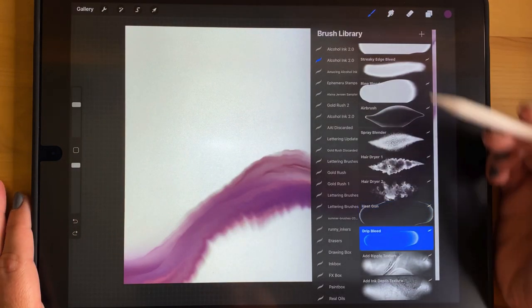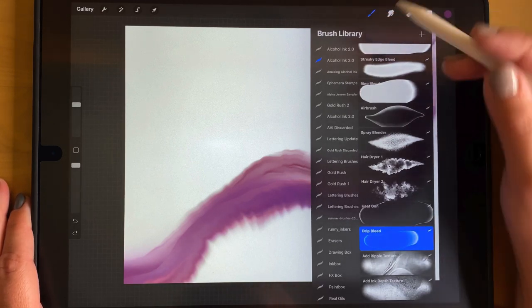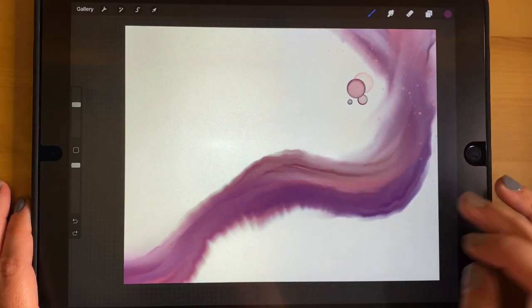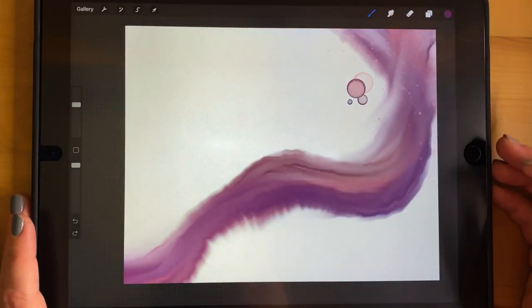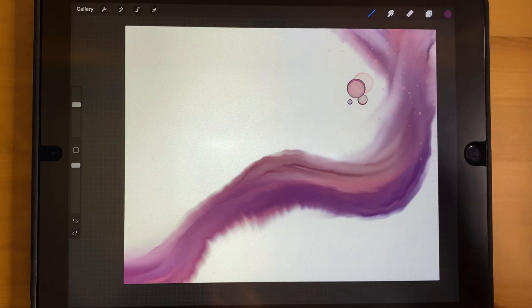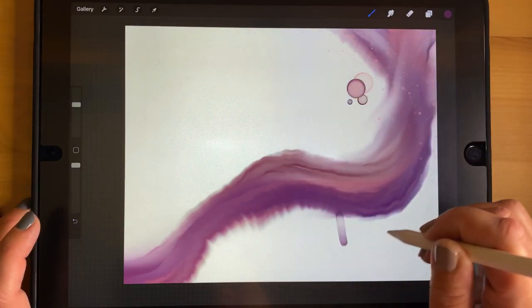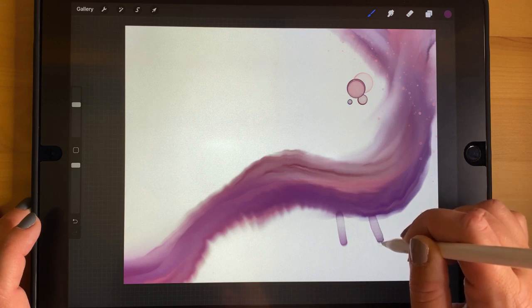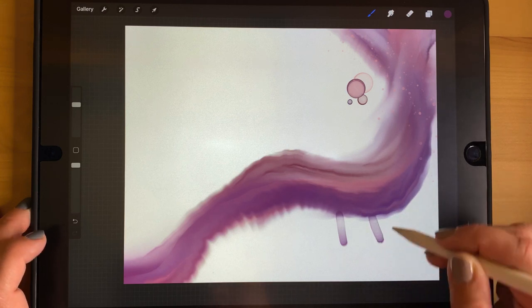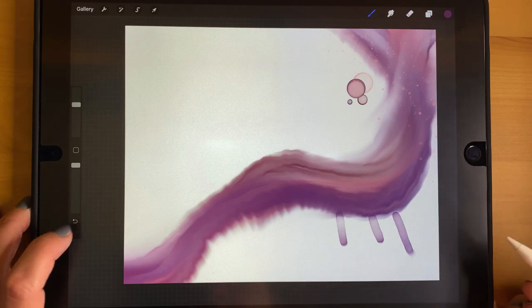The Drip Bleed brush simulates what happens when you blow ink and isopropyl in a certain direction and it goes out in little tendrils. You drag it outward from your artwork and can slow it down at the end if you want a more drippy look.